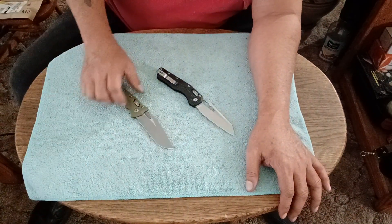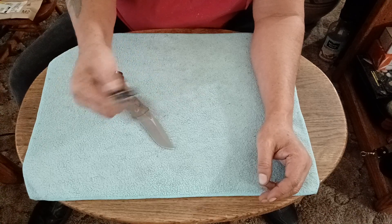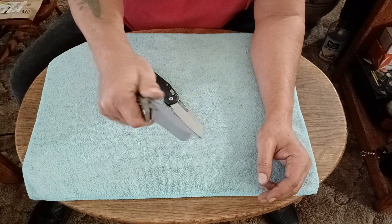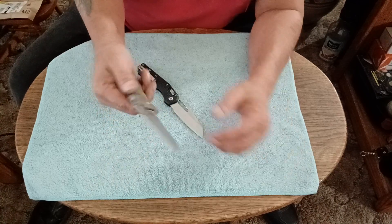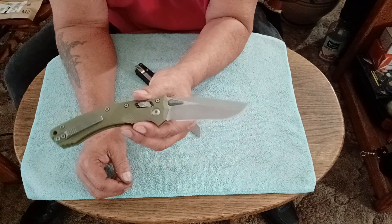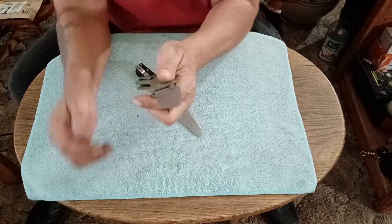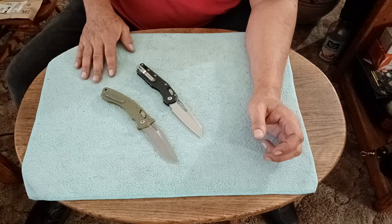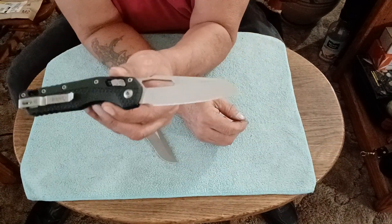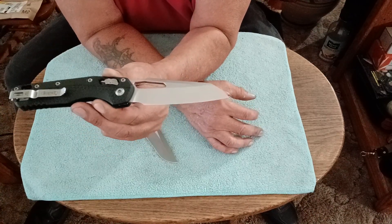My favorite to actually EDC is this one — the lighter one. It has a lot to do with the weight; it's about an ounce lighter. I think the Amphibian is the sexier, better-looking knife, and it costs more for good reason — it's probably a better fighting blade, which is what Microtech is known for. But for everyday carry, one that I'm going to carry to work every single day, I'd rather carry the lighter one.